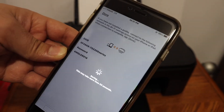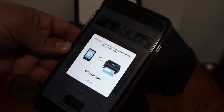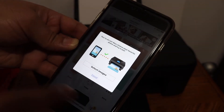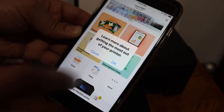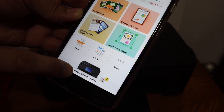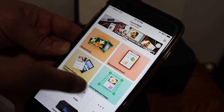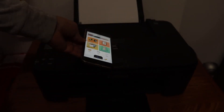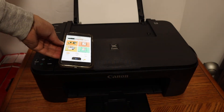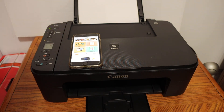It will automatically connect your printer. You can see the printer is now added. You can go ahead and do photo printing, or click the Cancel button. You will see the printer name TS3300 series, and there are also options to do document printing and scanning. This is how we can do the wireless setup of this printer using its built-in Wi-Fi. Thanks for watching.